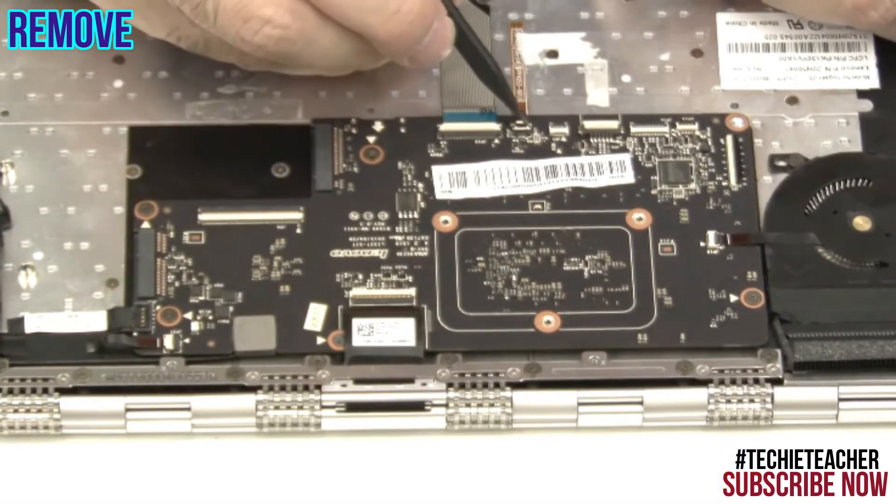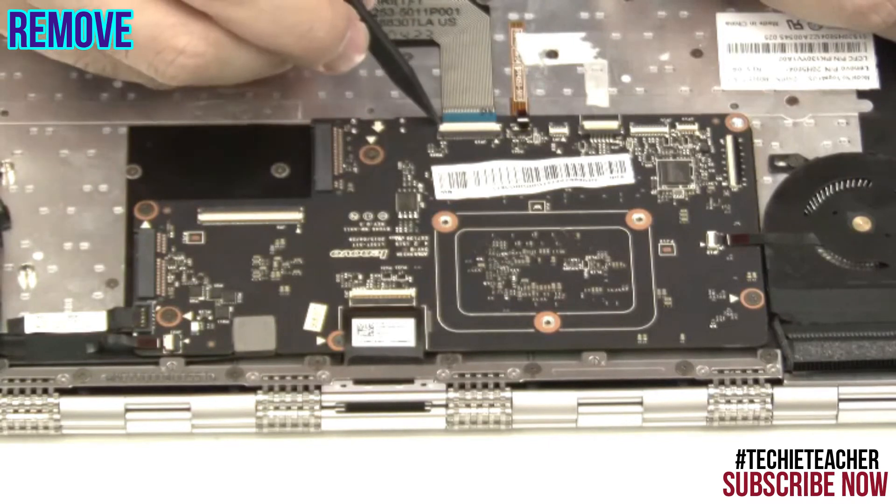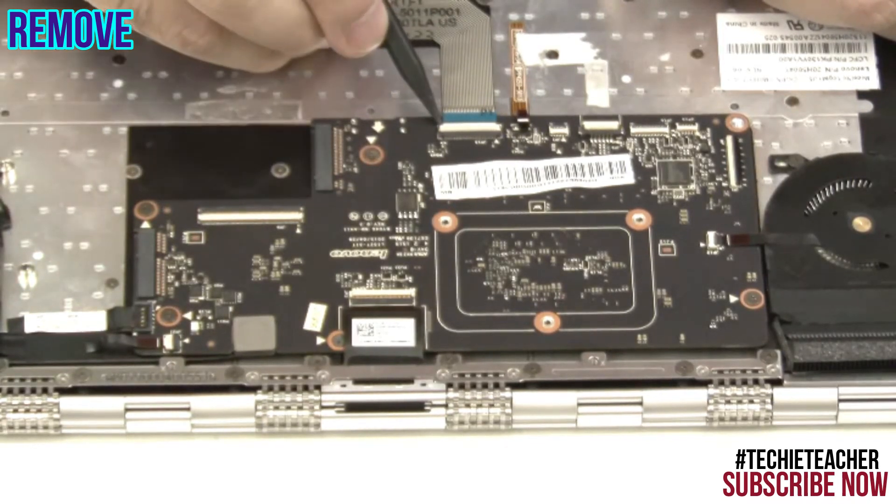Disconnect the backlight cable, the keyboard cable, the power connector cable and the LCD cable.